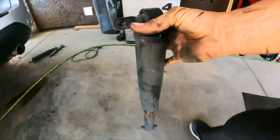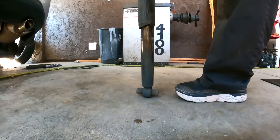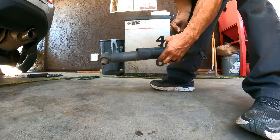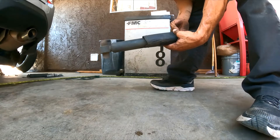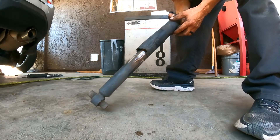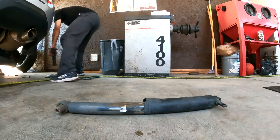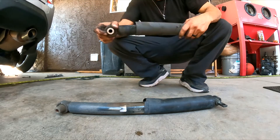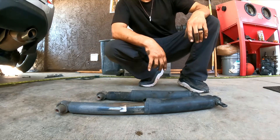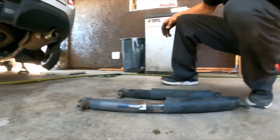This is how we remove the shock. It should go steady. But it's definitely... no damage like this one — see? There's nothing in it. Alright guys, that's how you remove the shocks on a 2012 Honda Pilot.